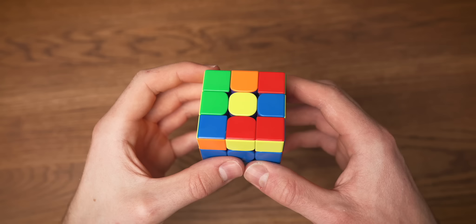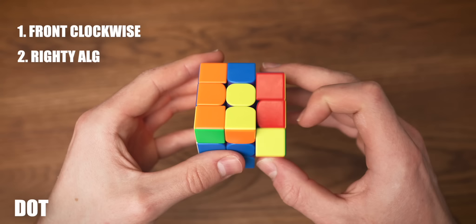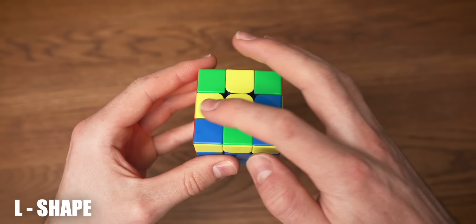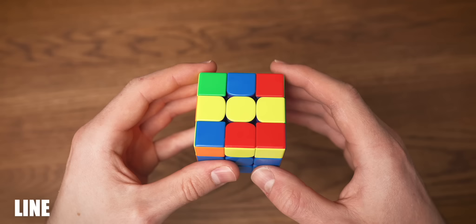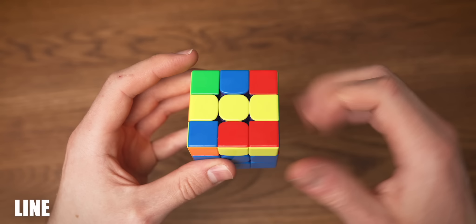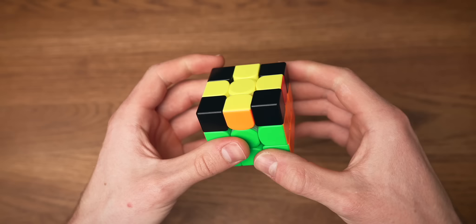To solve the cross we're going to start with the dot case. You can hold it in whatever orientation you want and you turn the front face clockwise, then you do a righty algorithm and you undo the first move. Now we created an L shape. We're going to do the exact same thing for this case, but just make sure that the L is in the top left corner: front face clockwise, righty algorithm, undo the first move. And now we have a line. We're going to do this step one more time, but just make sure that you're holding the line horizontally: front clockwise, righty algorithm, and undo the first move. And look what we have right there — a cross.